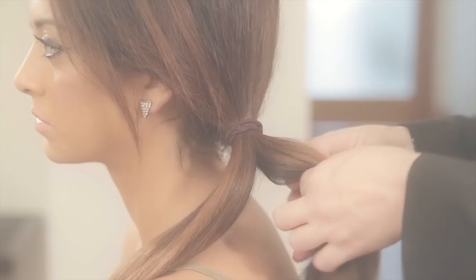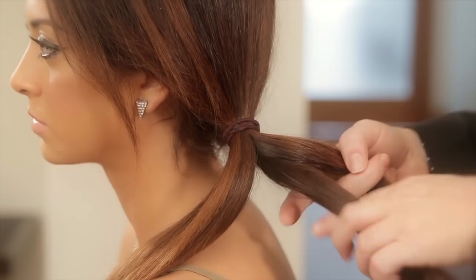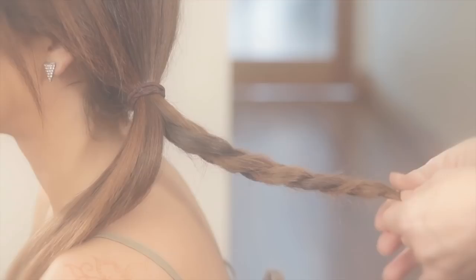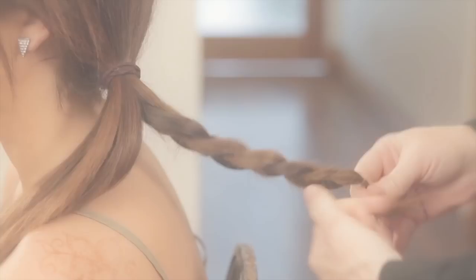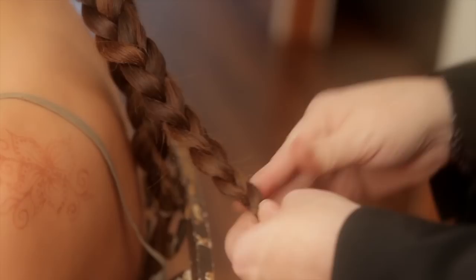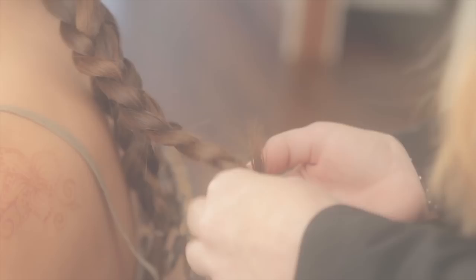I'm going to take this ponytail, go down the middle, just split it up into two, and just do an old-fashioned braid. Tie it off with a clear elastic. We're going to do the same thing with the other section — it's really pretty, especially if you have highlights like this. Then just take a clear elastic and tie up the bottom.